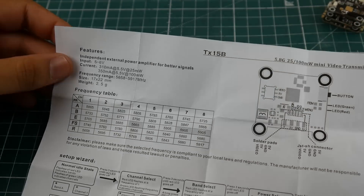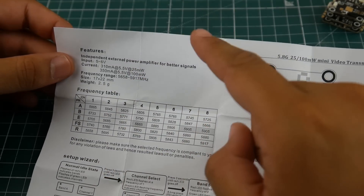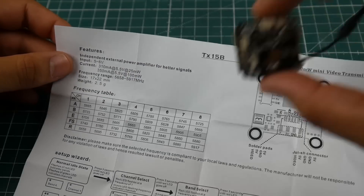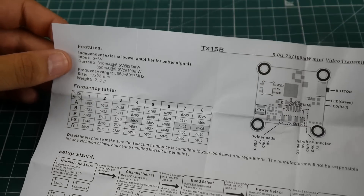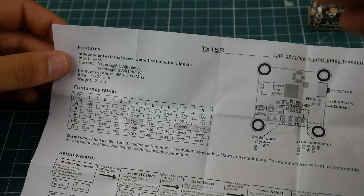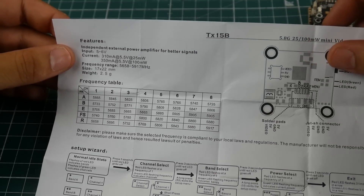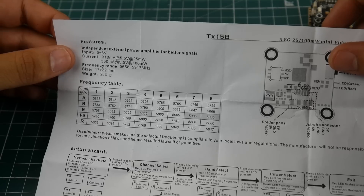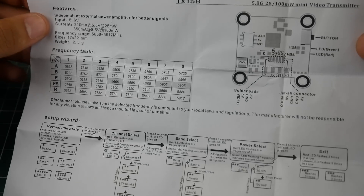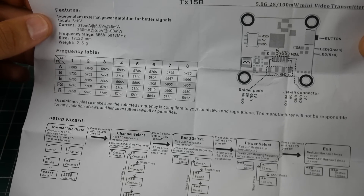That's probably why they included a 100-milliwatt VTX — if it were higher, people would start connecting everything and burn out the BEC, and blame the product. That happens everywhere. Overall the manual is pretty good; everything is well labeled, though it doesn't explicitly state the number of VTX channels.